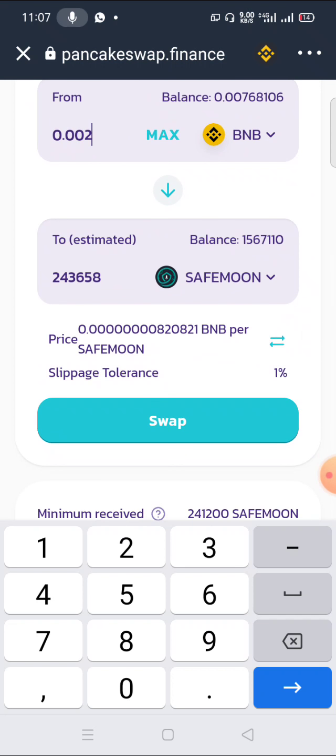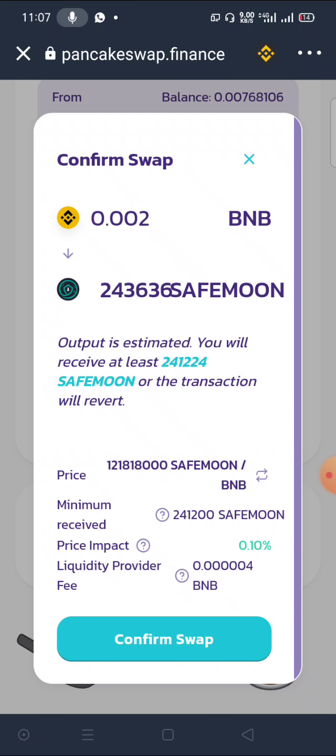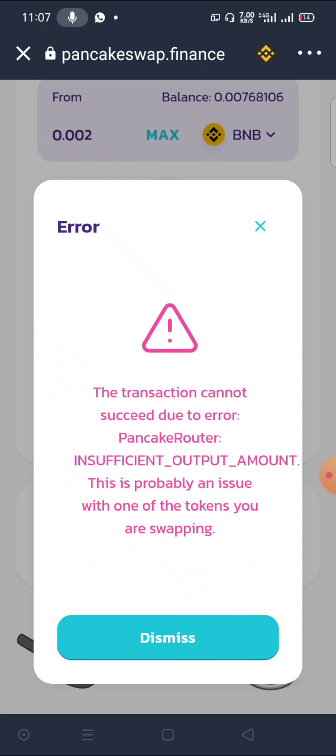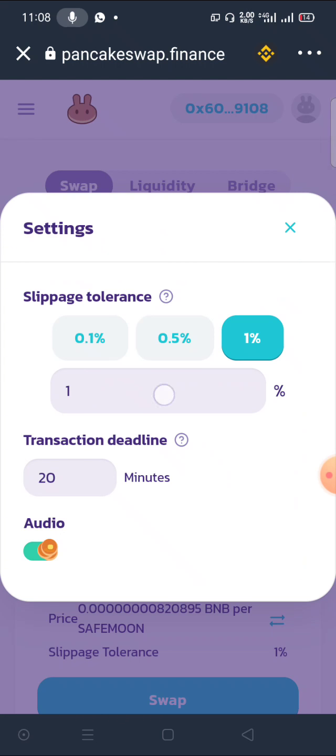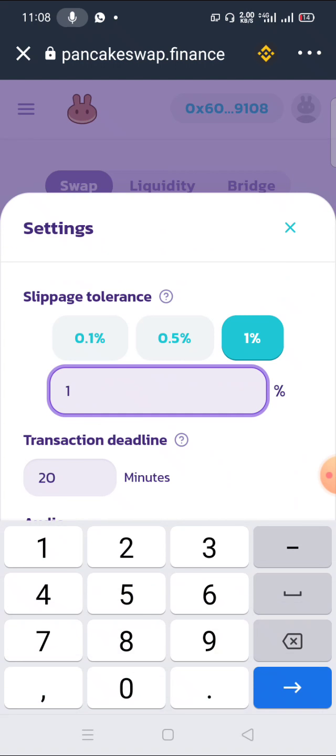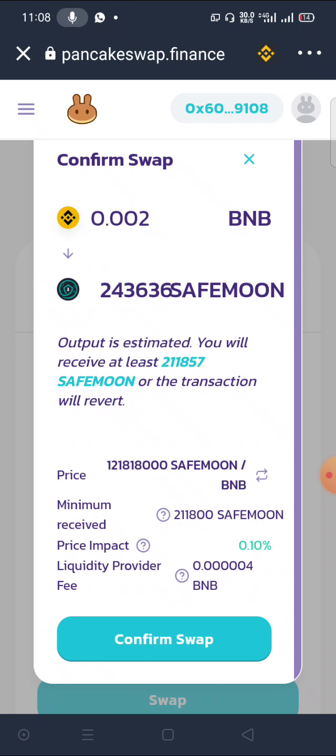I'll click on Swap, then Confirm Swap. You'll notice this cannot succeed — it won't go, because it's above one percent slippage. If I increase my slippage to 15%, the same thing — it won't go.